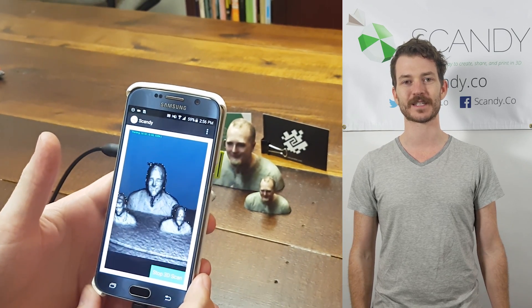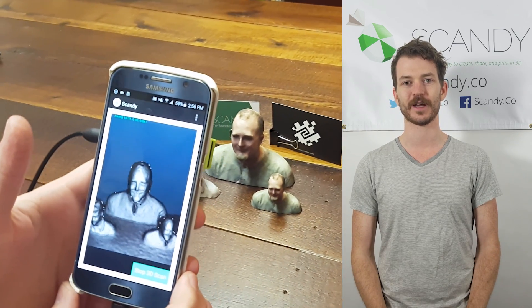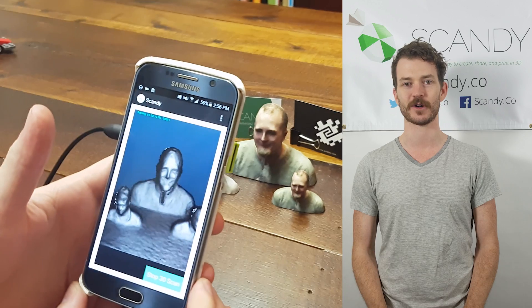Hey, I'm Cole. I'm the CTO at Scandi. Here at Scandi, we've been working on bringing industry-leading 3D scanning to a smartphone near you. And I'm Toro from PMD. We are the worldwide leader of 3D time-of-flight sensors, so small they fit into smartphones.